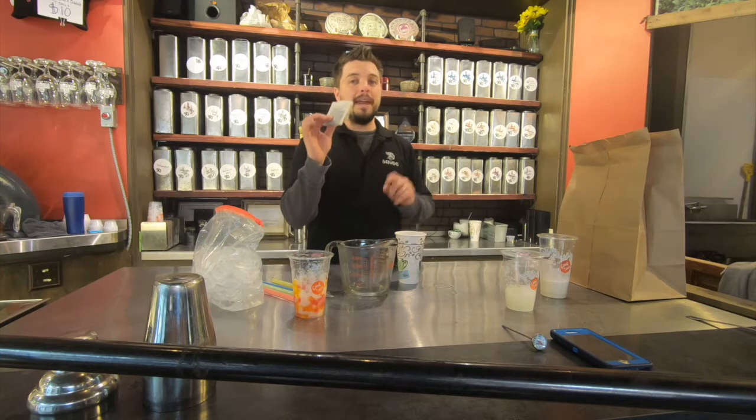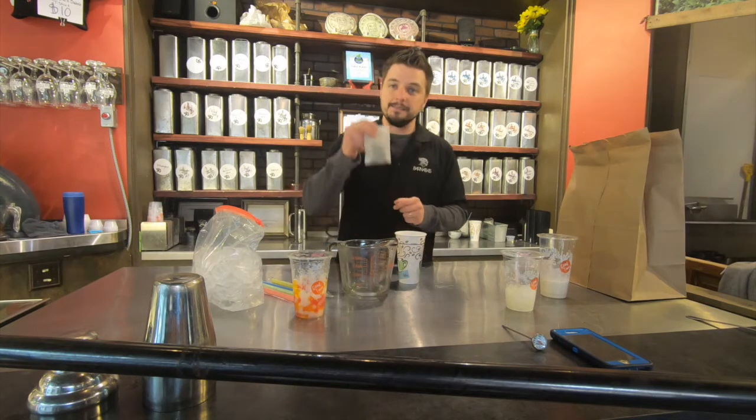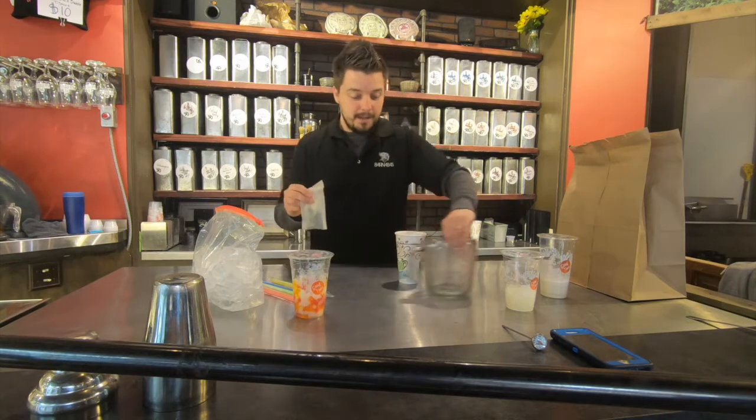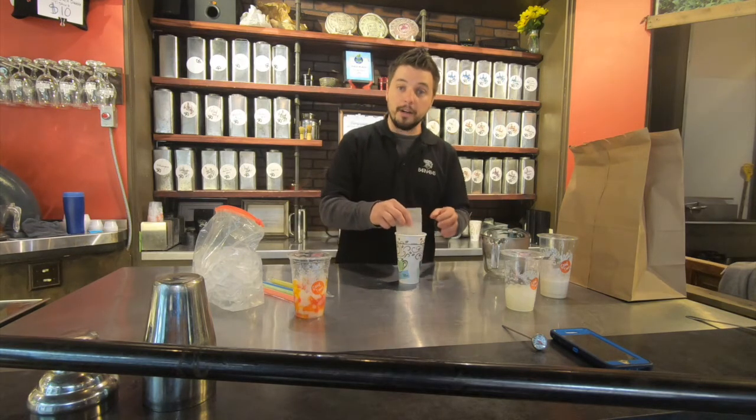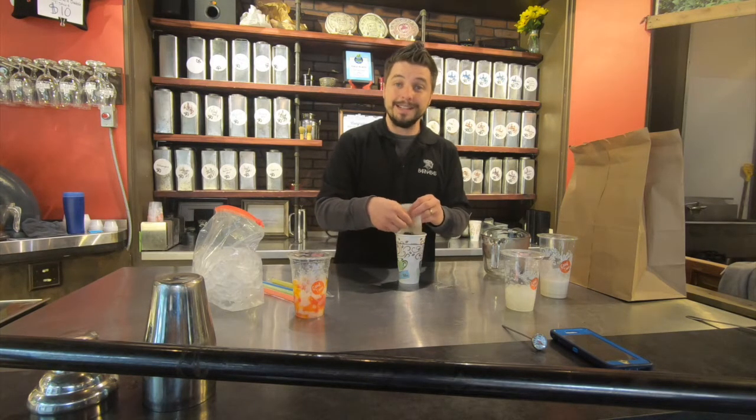One sachet will make two milk teas. Take your sachet, put it into your hot water, and infuse for six minutes. Infuse your black tea for six minutes.